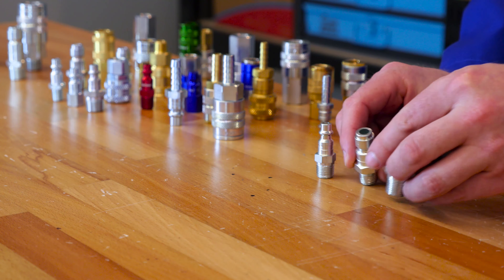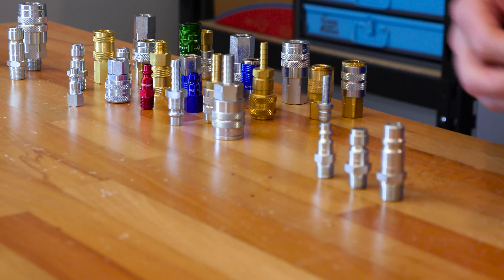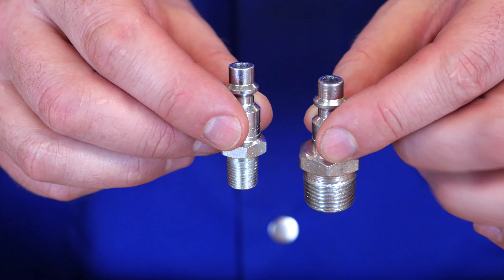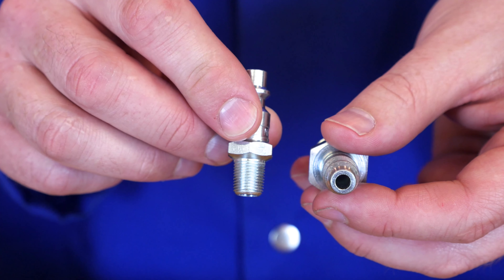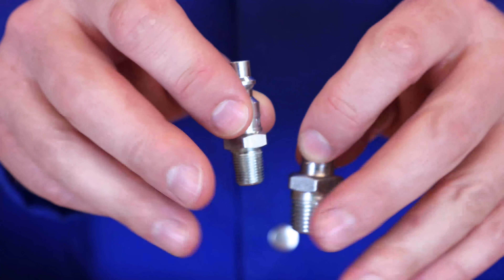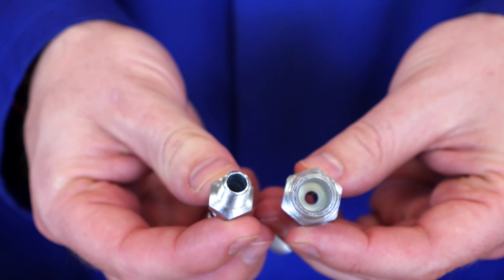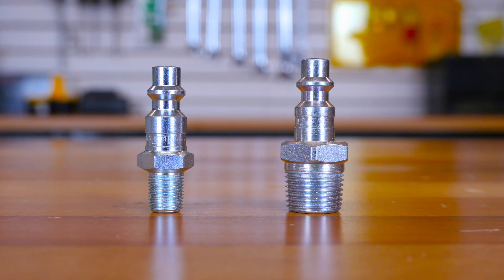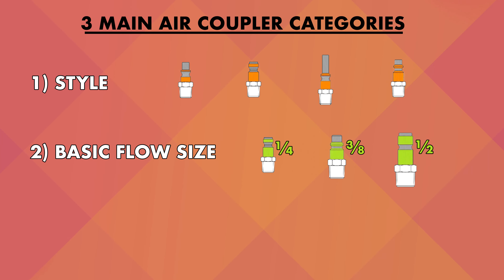Take a look at these two M-style plugs. We know that they can both output 40 SCFM even though one has a one-eighth NPT connection and the other has a three-eighths NPT connection. Even though one fitting can fit on a larger hose, both will output the same amount of air per minute, because they are both classified as an M-style coupler. This brings us to our last category of air couplers — connections.